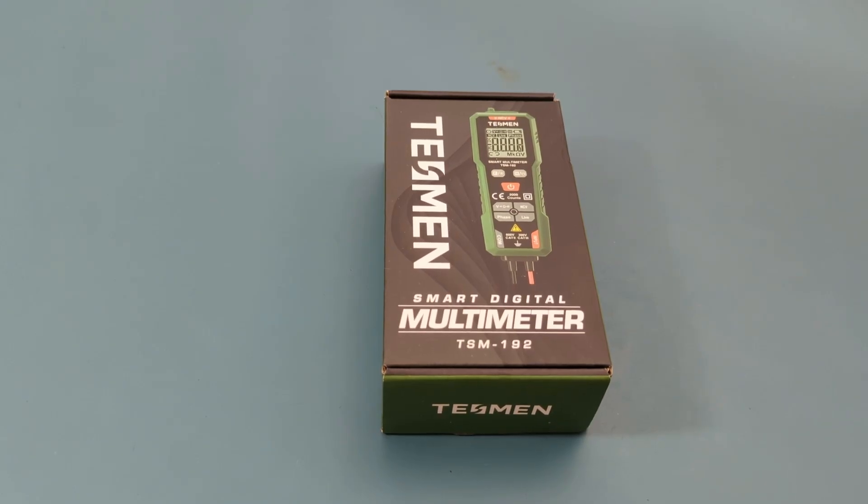Hey guys, today for the review we have the Tesman TSM-192. We received this multimeter from the Tesman company to make a review. It's the Tesman TSM-192 Smart Digital Multimeter.